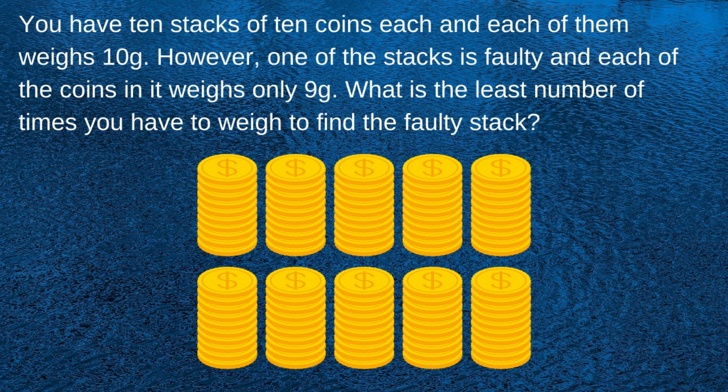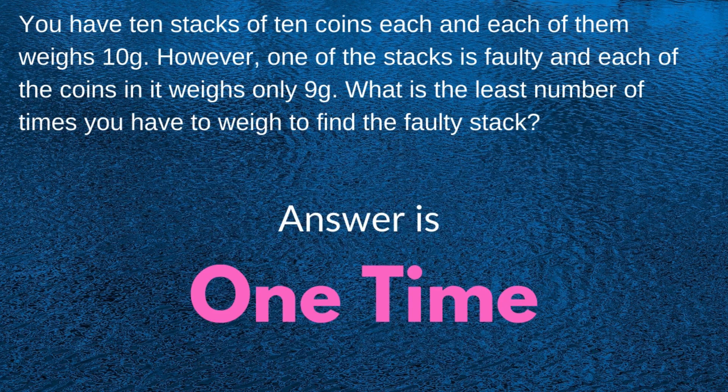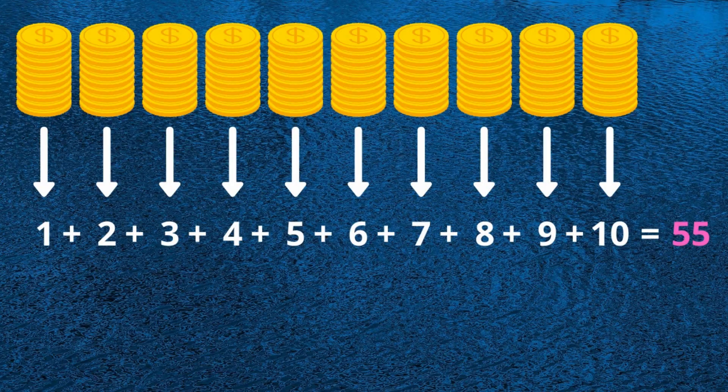The least number of times you have to weigh is just once. Here is how we do it: line up the stacks and pick one coin from the first stack, two coins from the second stack, three coins from the third stack, and so on. You will have a total of 55 coins. Now weigh all of them.